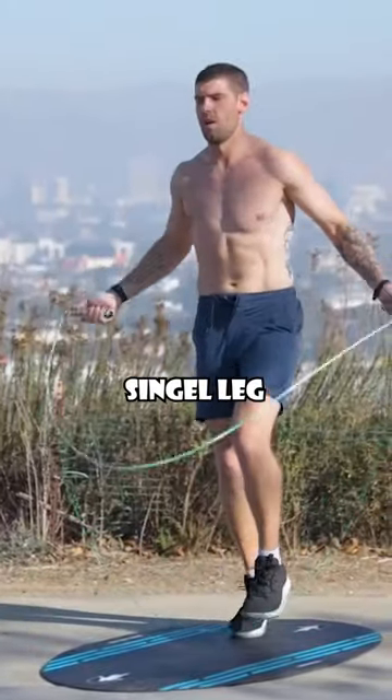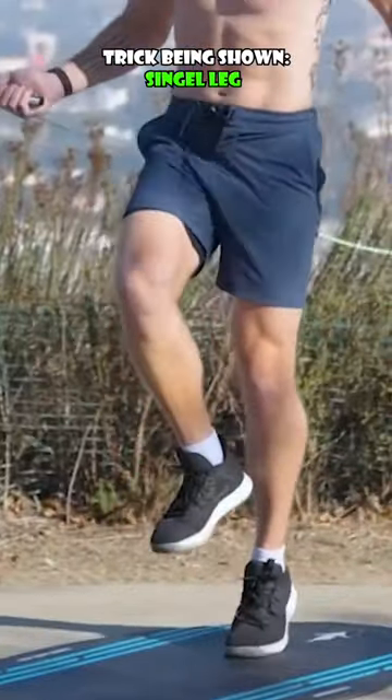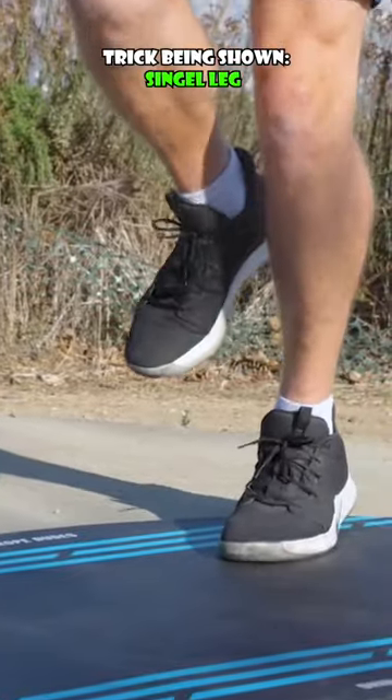Next one is single leg. The easiest way to do this, especially if you're starting out, is to switch it up. Start with just doing hops on the left leg, and then every 10 hops or so, switch to the right leg.